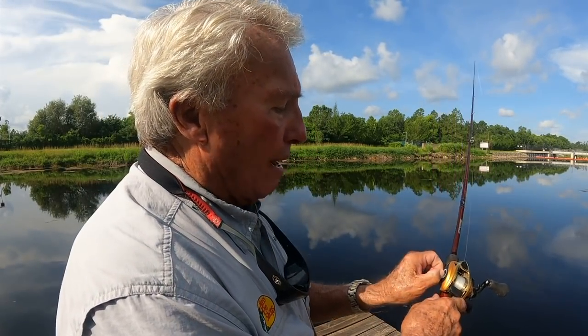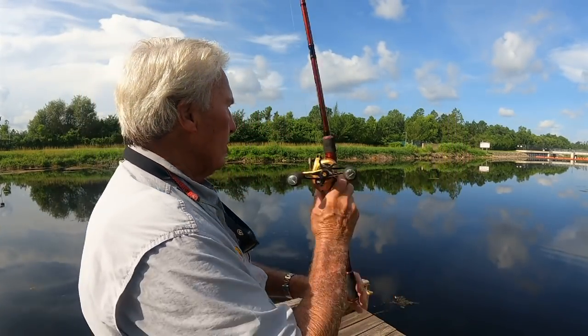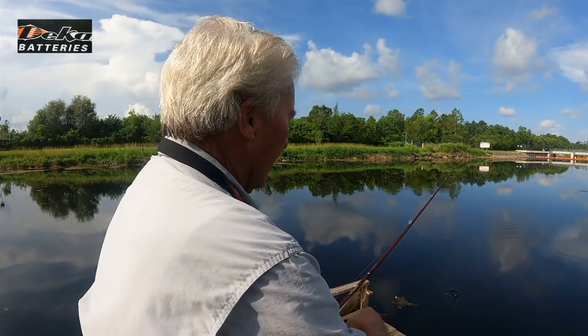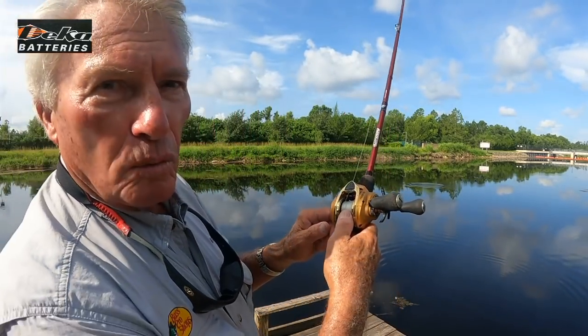This particular reel has magnetic drag features on the side, and every reel has a different setting you have to work with. This is the Sola Series by Favorite, and I find that I set it on about a 5 — that's my favorite setting. That means I can cast without putting a lot of line pressure on with my thumb. Whenever you make a cast, you have to feather the spool with your thumb. I'm feathering the spool with the thumb right there.